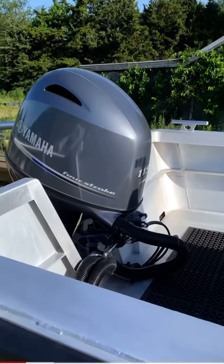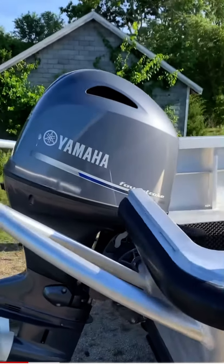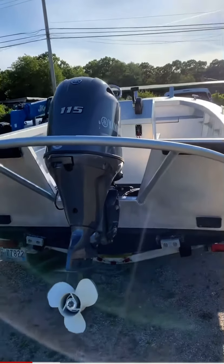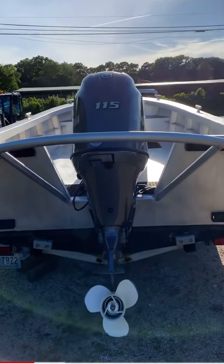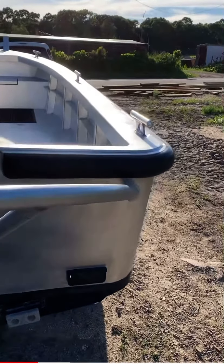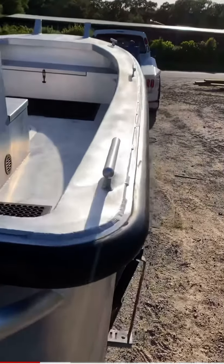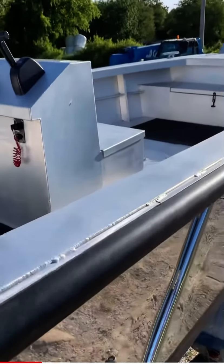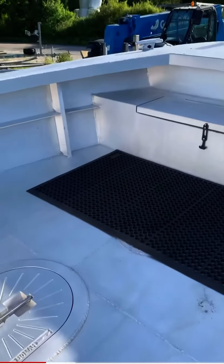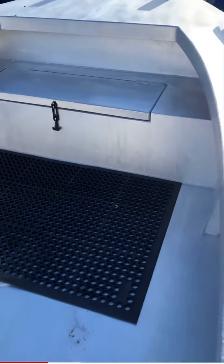This is actually a 2015 hull. He's added on the optional pile guard, which is nice for the work he does. Radius corners, which worked out great with the rub rail. We've upgraded the cleats in the past to match some of the 3¼ inch dock lines that he works with.